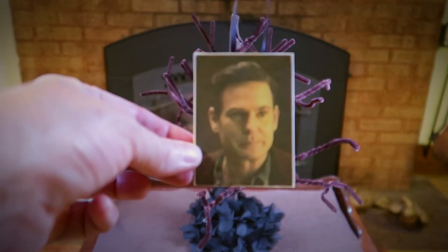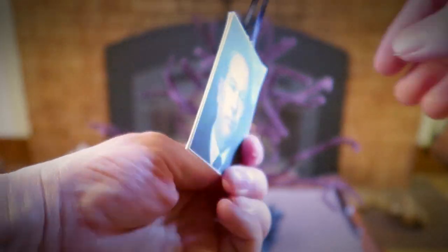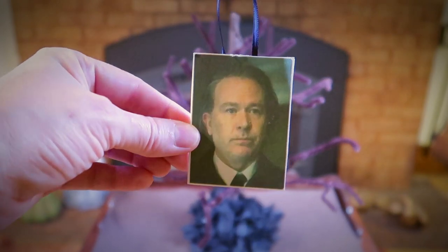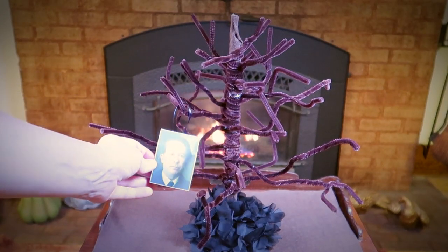We'll start with the patriarch of Hill House, Hugh Crane. He's a fixer and a builder — he likes to make everything right. He's a great father, even after the house wrecks his life beyond recognition. I really feel sorry for him because the house took everything from this poor guy. It really left him as kind of a shell of a person, until the end of the series.